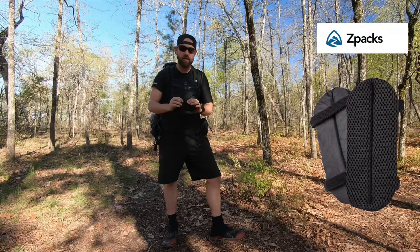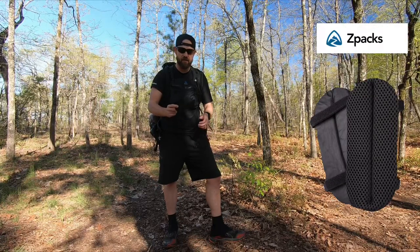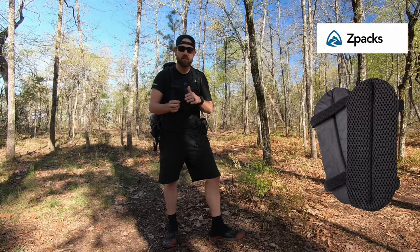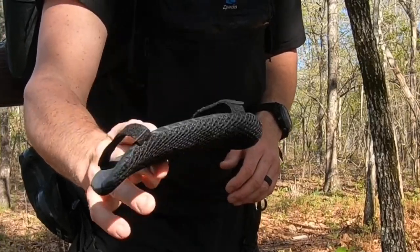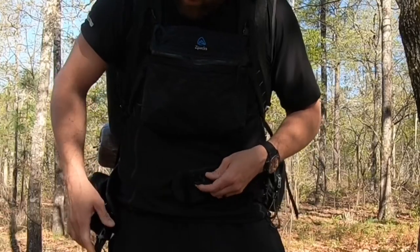So I ordered it and used it and found that it didn't absorb a lot of sweat. I believe it's a closed cell foam inside, so this mesh right here dries very quickly — this thing is completely dry from yesterday and I was sweating. I thread it through.